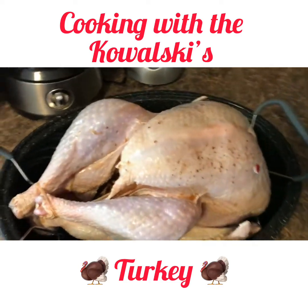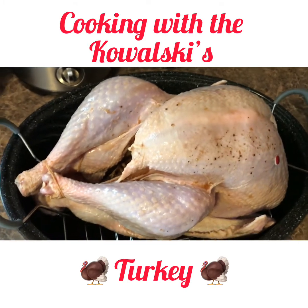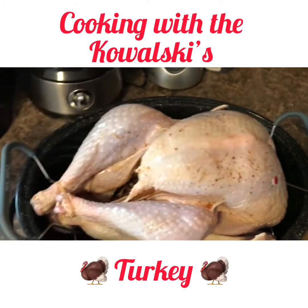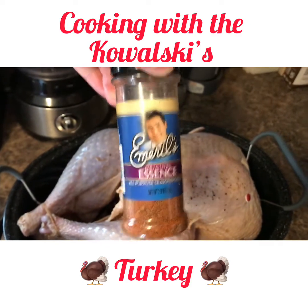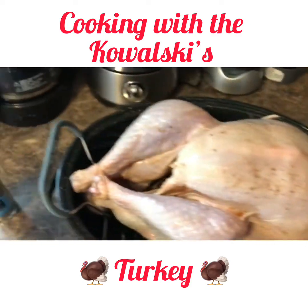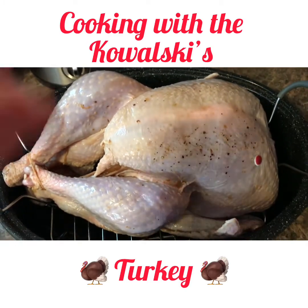We took the turkey out of the brine that it was soaking in last night, and I'm just going to put a little rub on it before we throw it on the smoker. For my rub I'm just going to use some garlic salt, some Essence of Emerald — it just has a whole bunch of different seasonings and herbs. And then we're going to do a little cracked pepper and just rub all that over the turkey and get it seasoned up and ready to go.